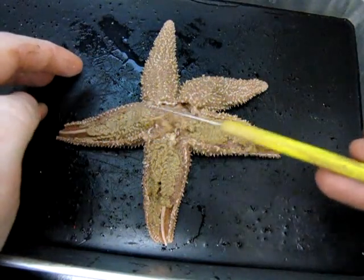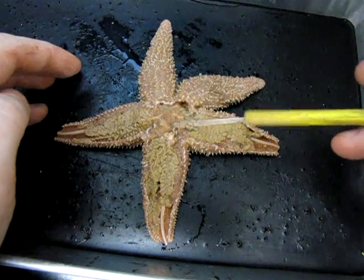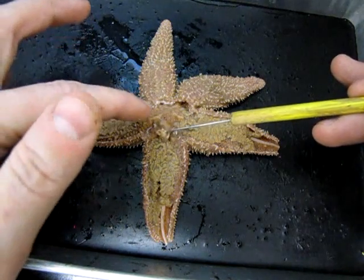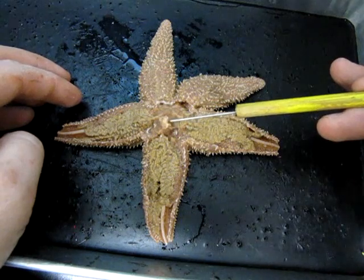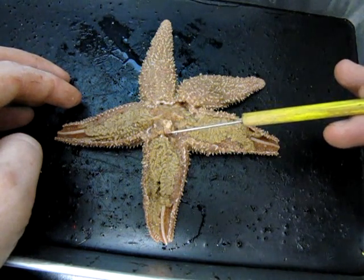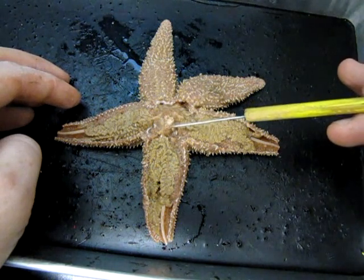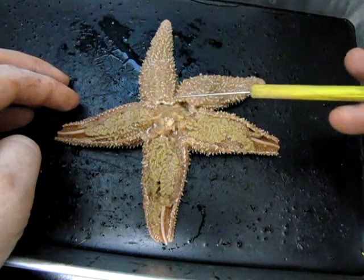I've removed the body wall from the three arms and also from the central disc. As I was cutting the surface of the central disc off, I was careful to leave behind the madriporite that I showed you earlier — the little round white structure. If possible, try not to remove that part of the skin; simply cut around it.